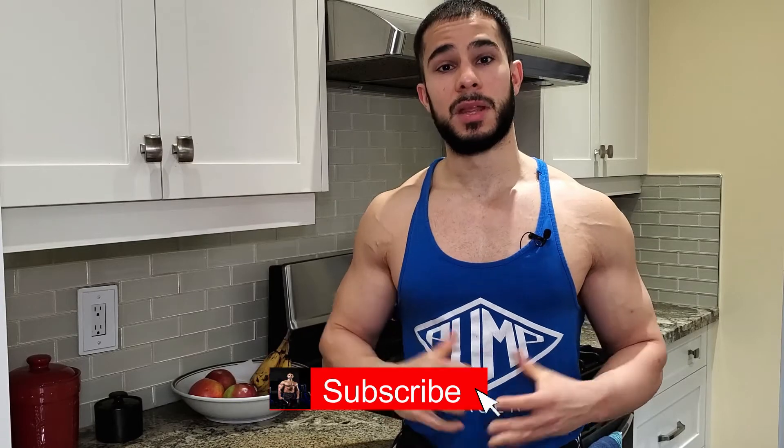Before I show you the ingredients we need for this recipe, make sure you guys subscribe to my channel and hit that bell button so you'll be notified when I post more food recipes like this. On my channel I also post fitness-related content, tutorials, and tips that are going to help you transform your body and make this amazing journey that much more exciting. Now let's show you the ingredients.